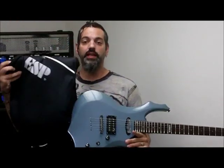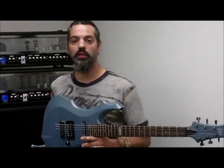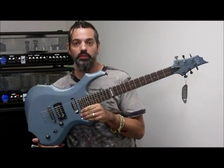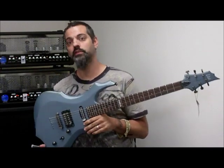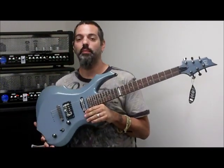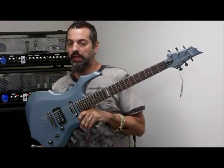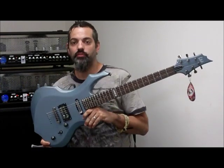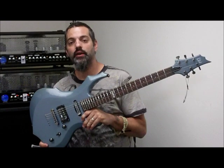I'll show you here — it comes with the official ESP gig bag. So great deal if you're looking for a nice beginner guitar. It's not even really a beginner guitar, but if you're starting out and you want a really great quality guitar at a beginner guitar price, this is a really great bet. If you're a pro musician looking for an extra guitar on stage, something you can take on the road with you, great guitar for that. Great recording guitar — got a really great rich tone to it.